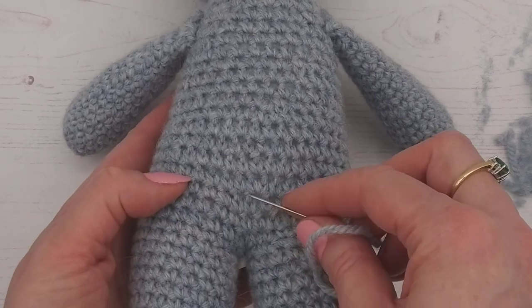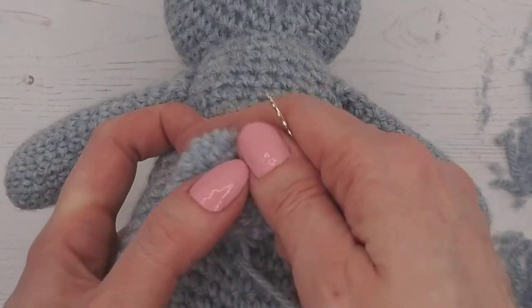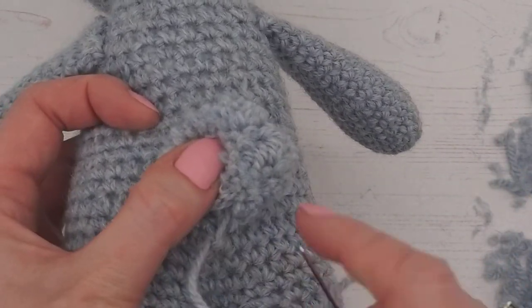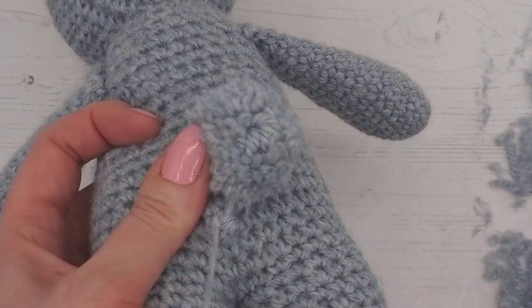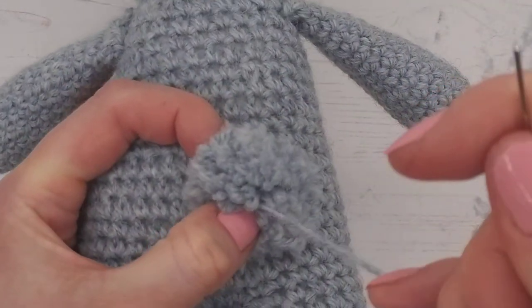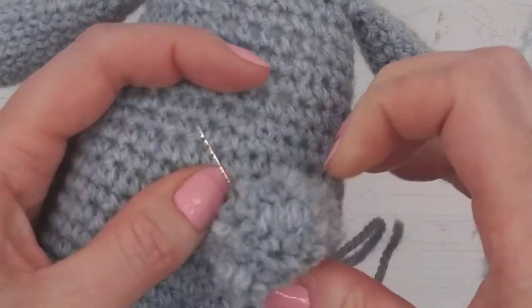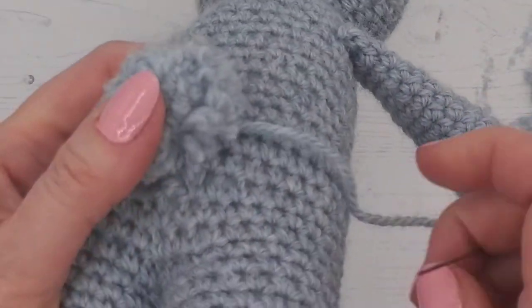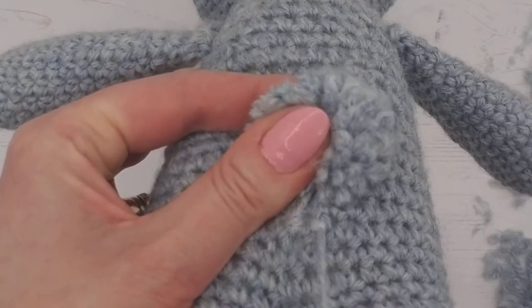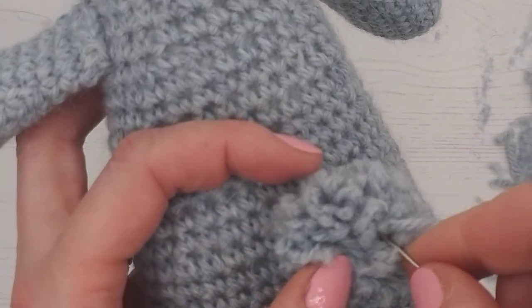We're going to sew it on here — make sure you get it nice and central. Go under like so and pop it on. I tend to do a good few tight stitches underneath, really get it nice and secure, but then we also need to go through the pom-pom a couple of times. Aim for the middle — you need to go through that tied string in the middle, not through all the loose pom-pom strands, because that won't hold it.